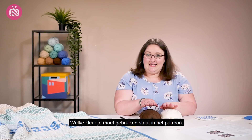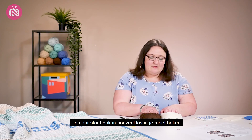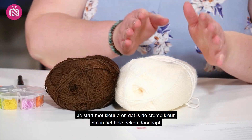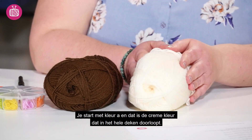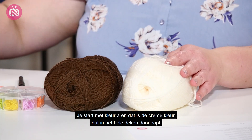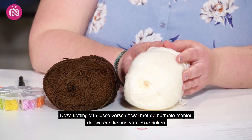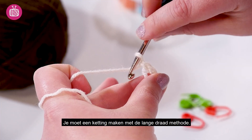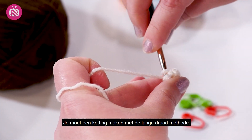Which colour is which is given in the pattern, and the pattern also tells you how many chain stitches to start with. Now your colour A, which is your cream colour that you'll carry up throughout the blanket, starts a bit differently from most crochet projects. It uses a long tail foundation chain to start.